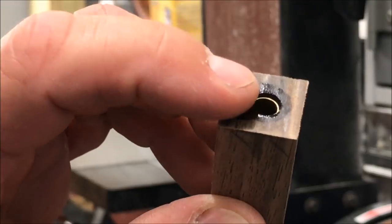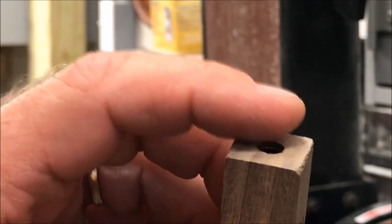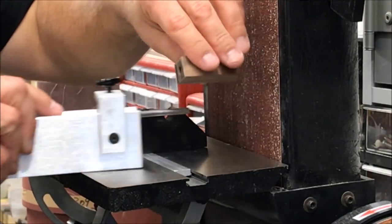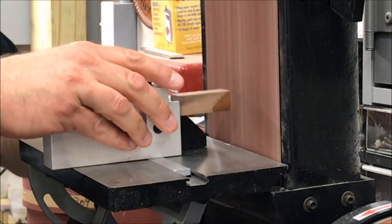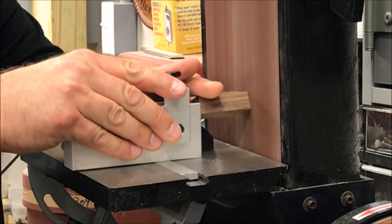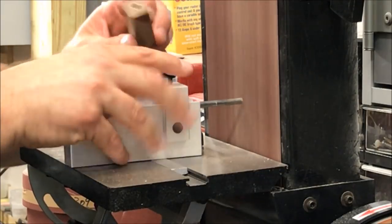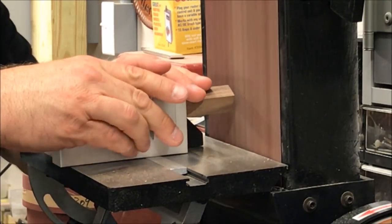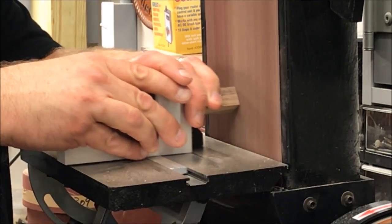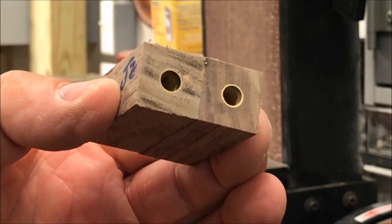The next step in the process is to trim each end of both blanks down to the level of the tube, being very careful to keep the face of the blank perpendicular to the tube. Once you've trimmed your blanks on both ends, they're ready to go to the lathe.